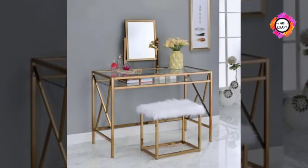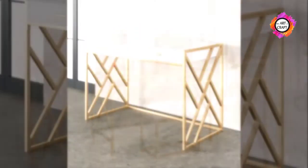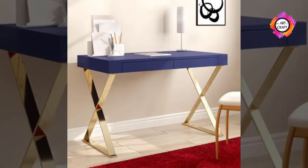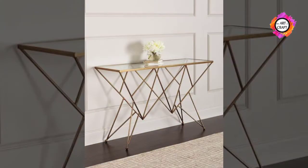Before you begin, decide where the console table will go, then take measurements. Having an idea of how much space you have to work with will save your time and money in the long run.